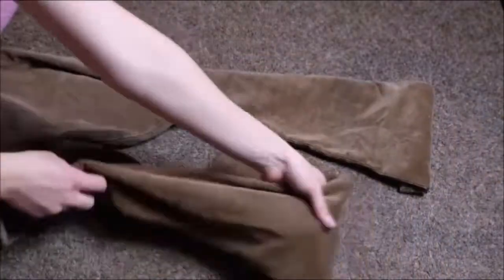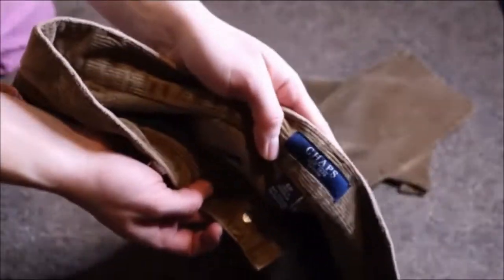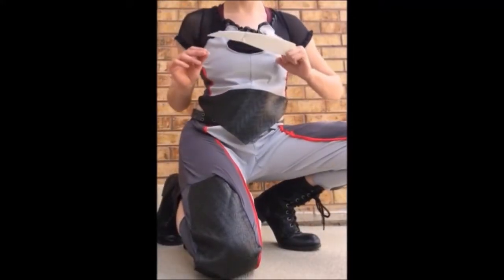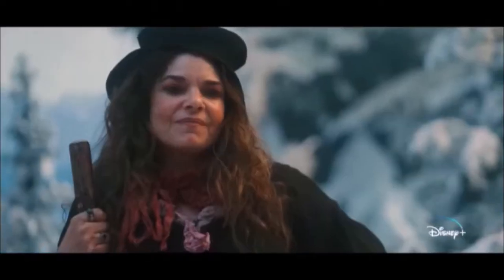Then we have the pants — easy enough. I thrifted some brown corduroy. His pants aren't technically corduroy, but that's as close as I could get with pants that fit me at the thrift stores. And for his boots, I'm going to wear my regular black combat boots. We've seen these in my pictures and videos plenty of times — I wasn't going to get new shoes for this outfit.